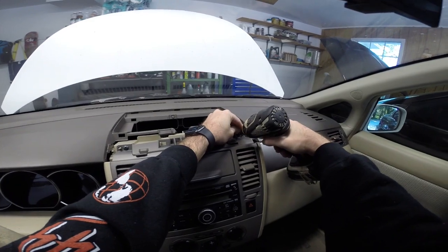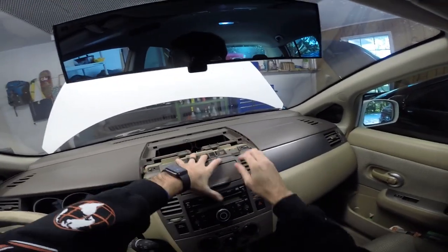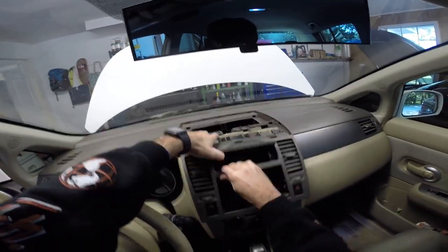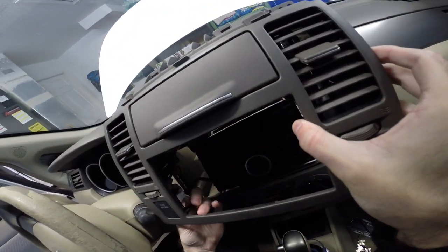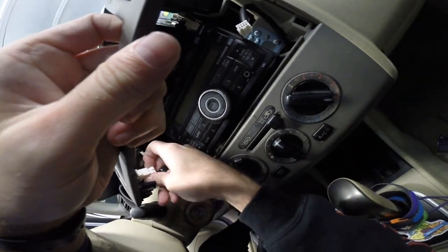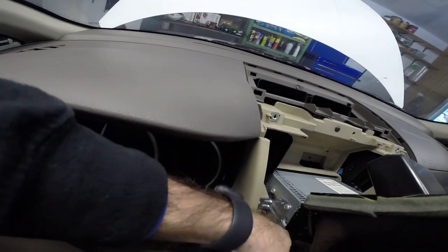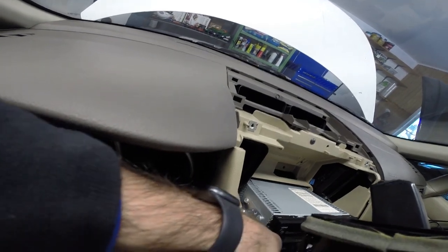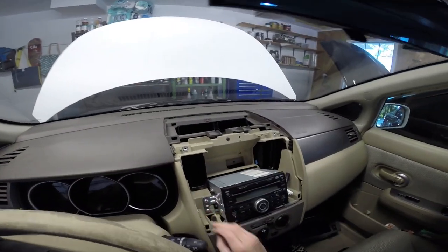So we'll take out our screws up here next — two screws on each side on the cup holder. Give this a shake and that pops loose. You've got your two connectors: one for the passenger airbag light and the other for your hazards. So undo those, and that piece is out — which exposes the radio.